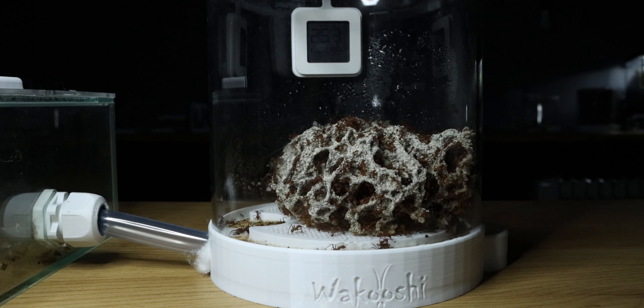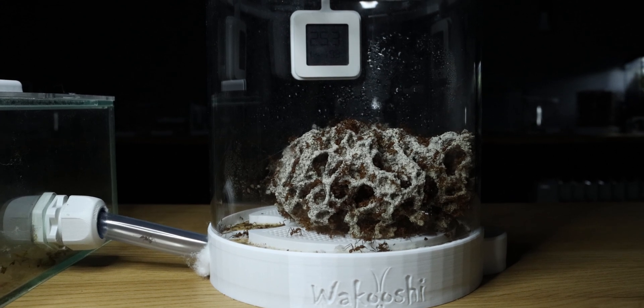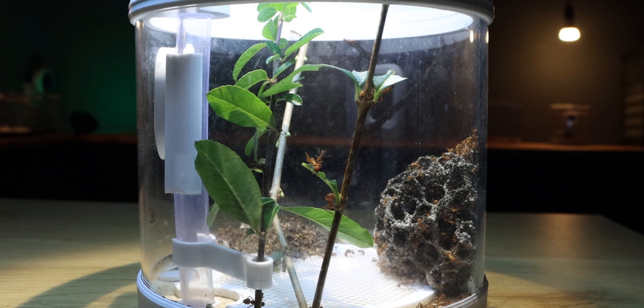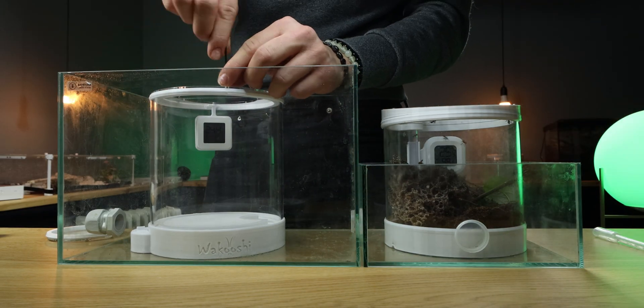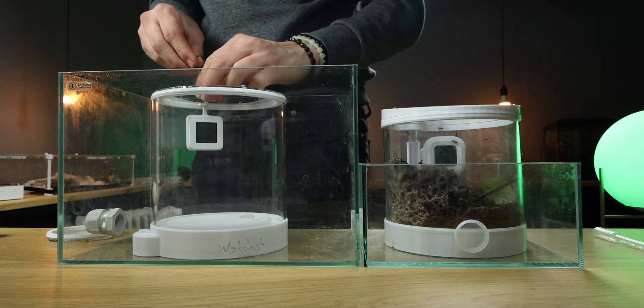Today the colony is living in a Wakushi leafcutter pod. Last time I showed them, they actually didn't live in this pod. I had to move them from one pod to a multiple pod system, as it became impossible to feed them.